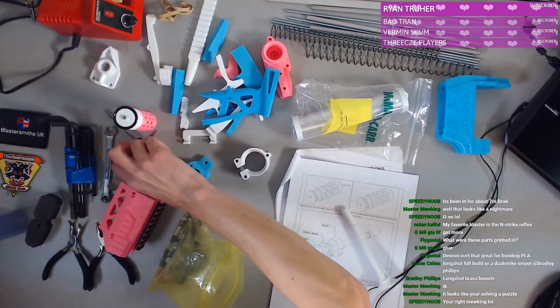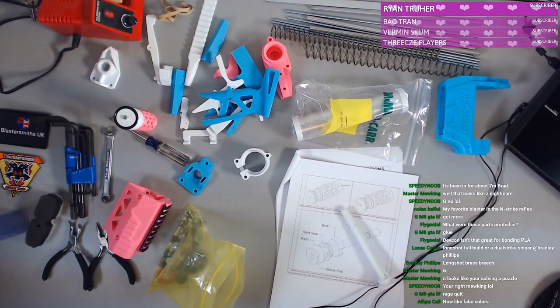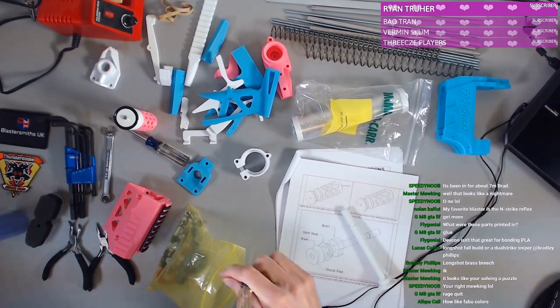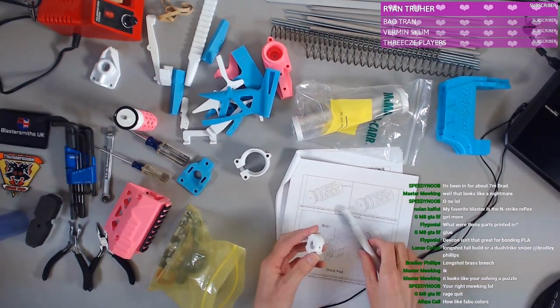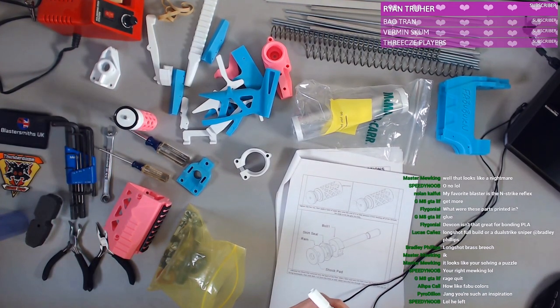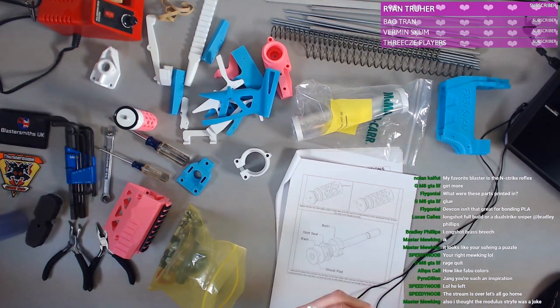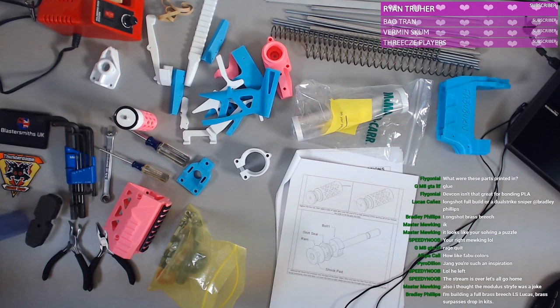There's some gunk in here. I think removing that will help. I really should have grabbed like a hand file. It's really not wanting to go in. I just dropped pieces and have no understanding of what I'm doing. I really should have gotten a hand file or something.